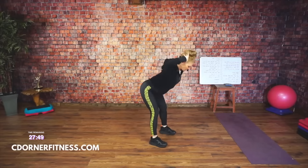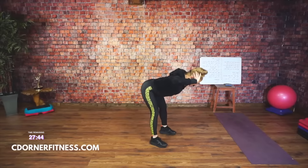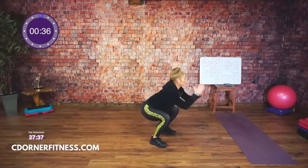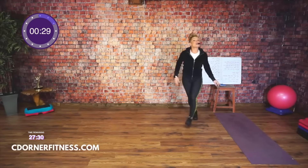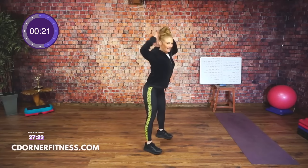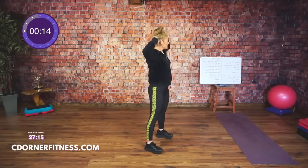Next move: hands behind the head, soften your knees — it's a good morning and squat. Good morning and go, ready. Bend from the hips and squat. Good, this is move number one. Come on down. Hi Cheryl, first live class, yay! Dotty, good morning. You guys have 15 seconds left on this one, come on.